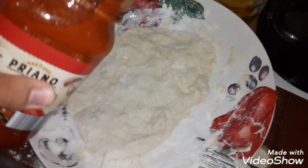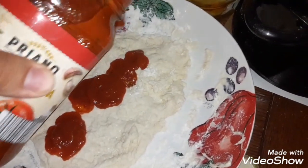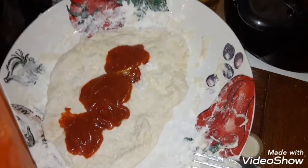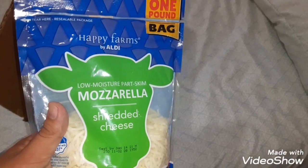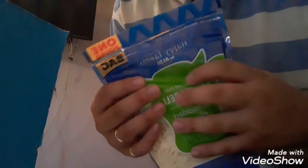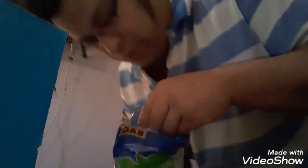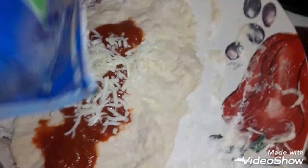Just a dab will do you, and that's good enough. Next you're gonna add cheese — we got Happy Farms by Aldi, low moisture, one pound bag. Let me try some of that — mmm, good! Add the cheese, you already know it's gonna be good.